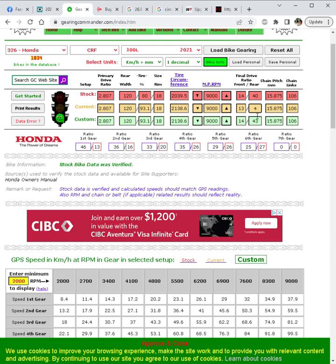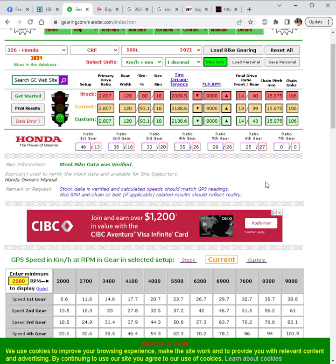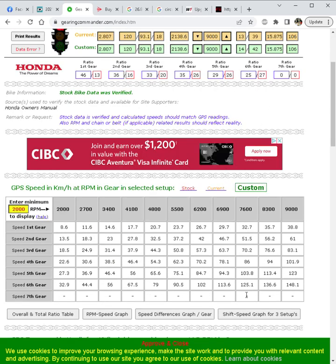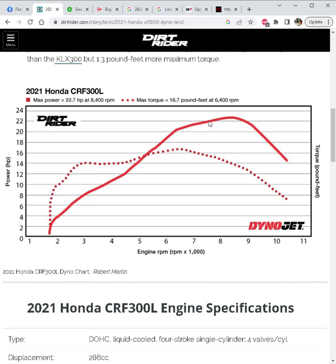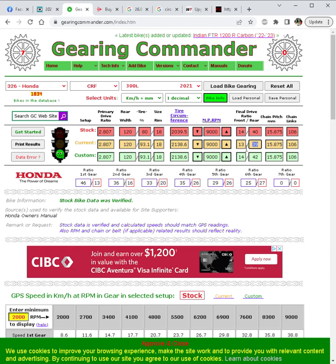Going to a 39-tooth rear puts us back at 8.6 km/h at 2000 RPM — the exact same as stock. So the D606 with a 13/39 setup is effectively the same as the stock tire with stock gearing, which might be very similar to a 14/42. That's GearingCommander.com — using the dyno curve of the bike and knowing how you actually ride. For lots of trails, go more aggressive like a 13/40 or 41; for lots of highway, stay at the stock 14/40.